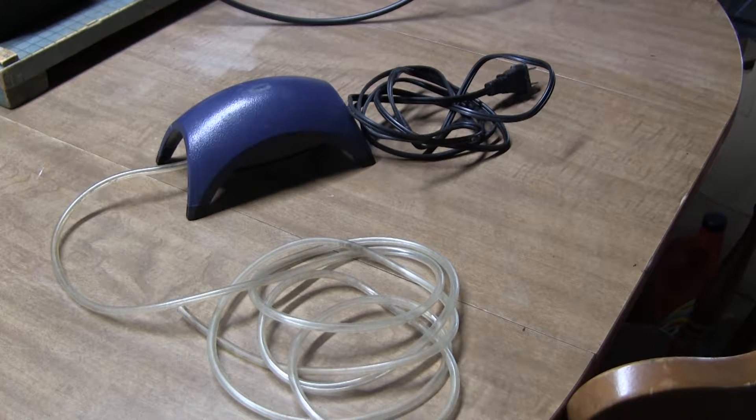I have this aquarium pump left over from a previous Kratky setup that I did with a tote, and I'm going to put this back to work on this particular project.